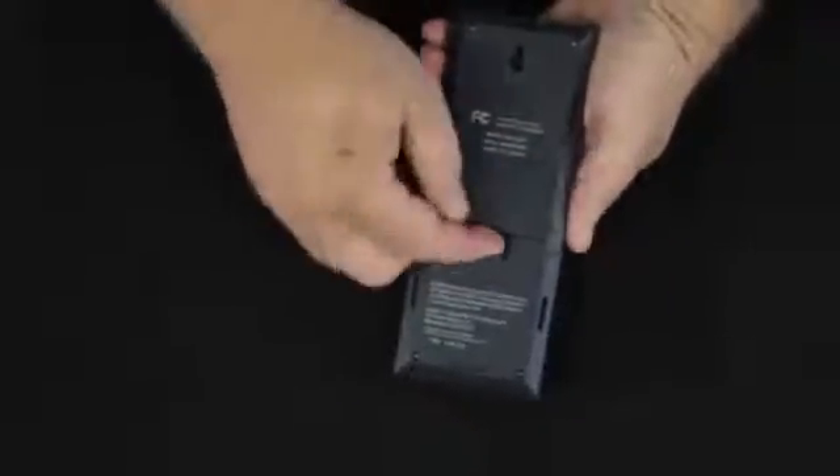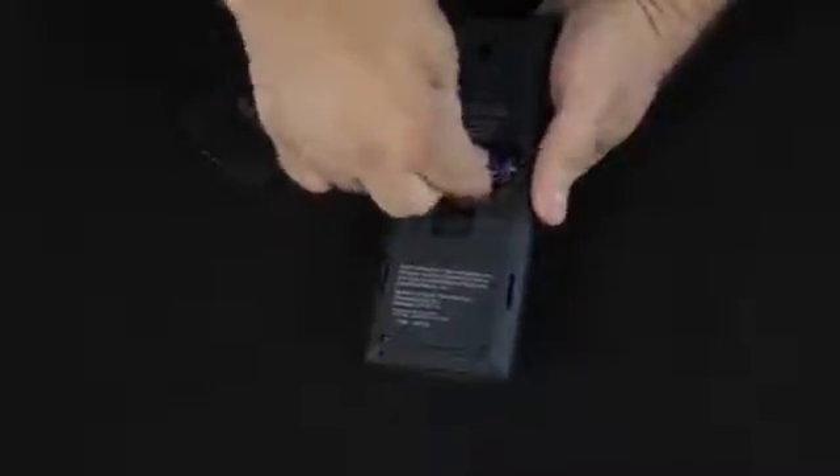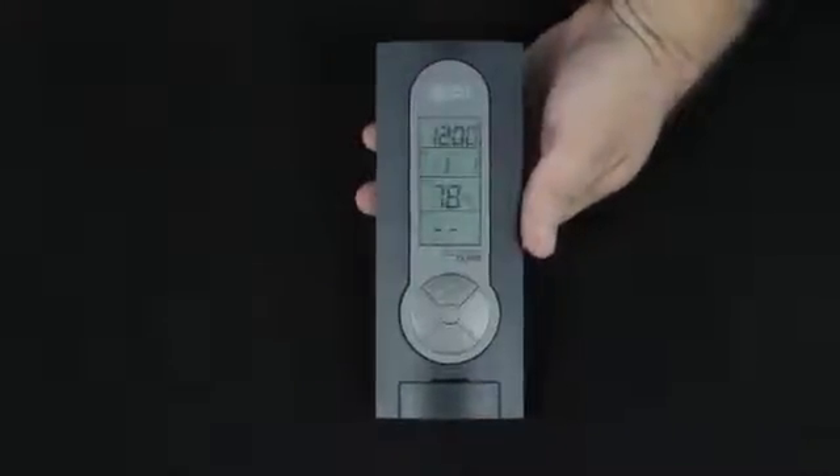On the back of the indoor unit, you'll find a battery door that just flips up. Clearly marked the direction for the batteries, and again, these are alkaline batteries. Notice the unit beeps to let us know that the batteries are in correctly. It lights up everything, does a little flashing, and it's now searching for that outdoor sensor. When it finds it, that temperature will show up right down here in the bottom as it has.